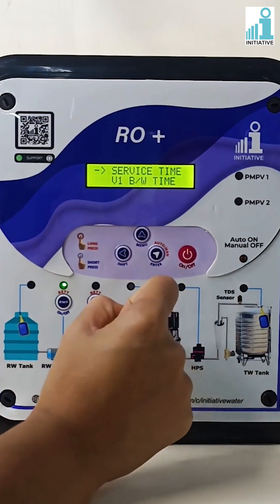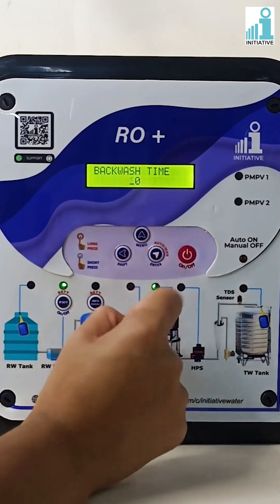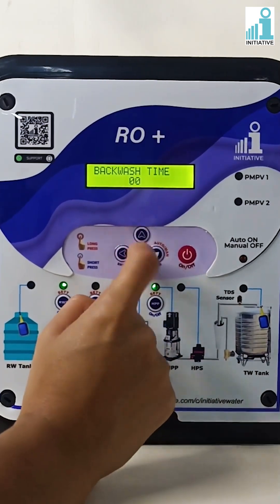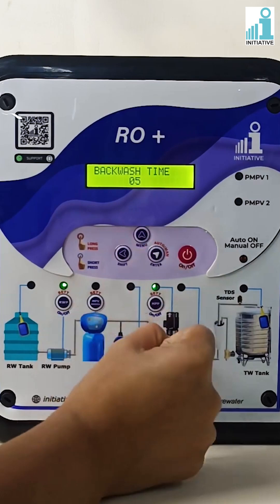Press the menu button to go to valve one backwash time and press enter. Change the backwash time as per your requirement. Backwash time can be set in minutes. Press enter to save the backwash time.